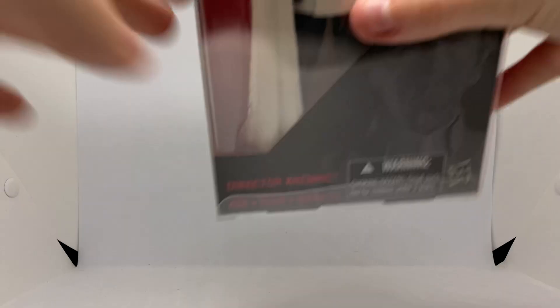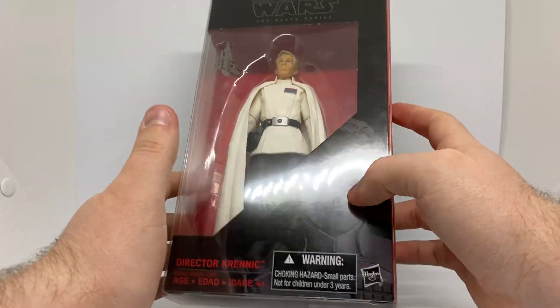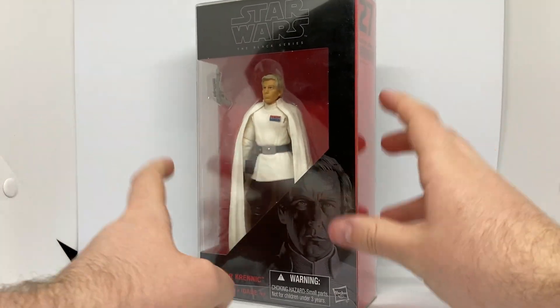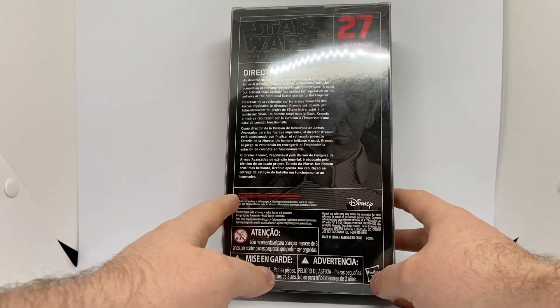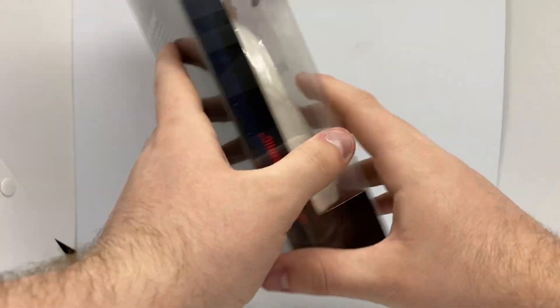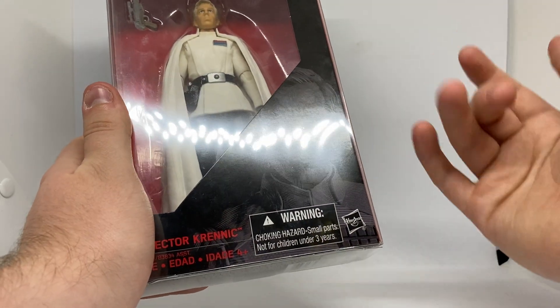I do have him in a Figure Shield case, which I'm putting him in right now. So do go to their website, Figure Shield, so you can grab yourself a case for your in-boxed Black Series figures to keep the box fresh and minty. It's a softer protector, not a hard protector, but it does the job — keeps the annoying dust off it, and if you drop it, it looks after the corners and all that good stuff.